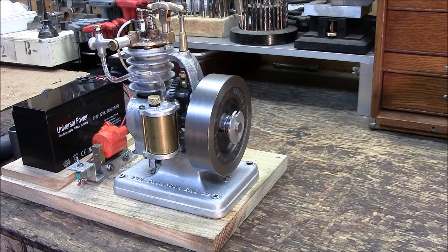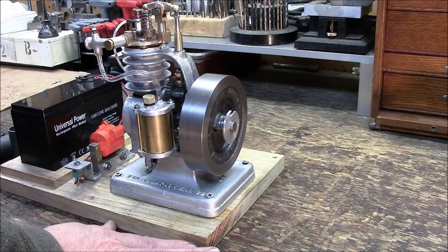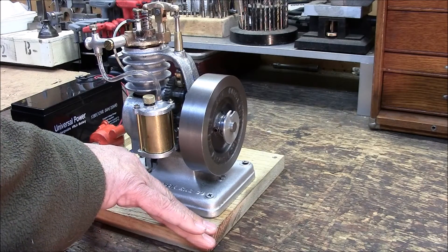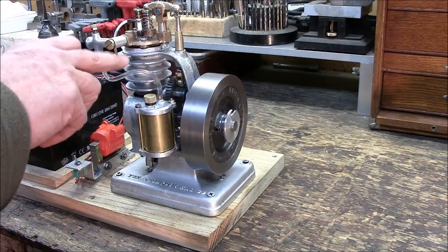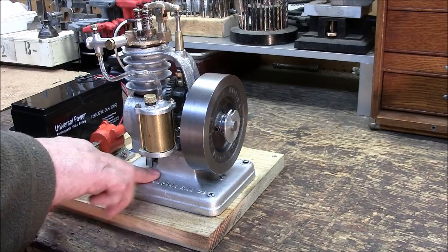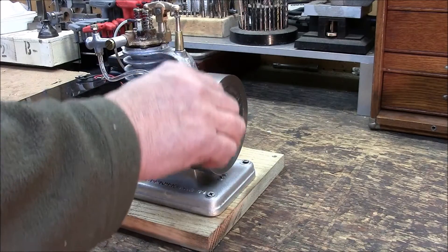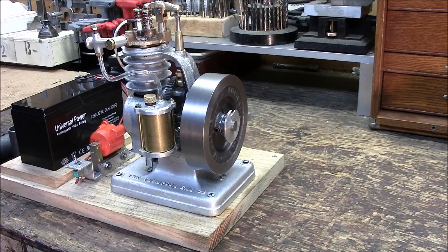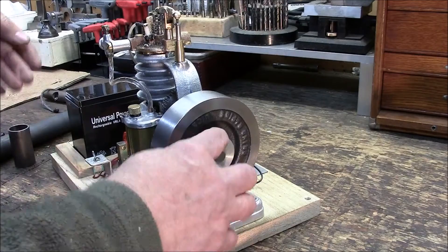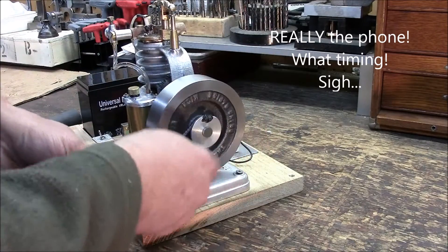Final thoughts: the build was really straightforward, but there were some challenging points. The plans were full-scale and that really helped me. Having Bob available on email was very reassuring. The castings — the brass casting, the head, upper cylinder body, the lower base, the flywheel — all first-rate castings. There were no hard spots or voids, and it just machined beautifully. Here's the flywheel, here's the starter rope. Let me secure the phone and I'll be right back and we'll start it up.